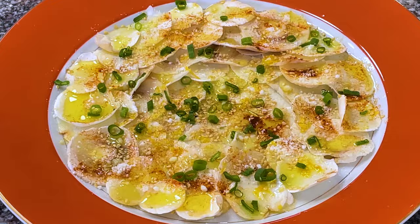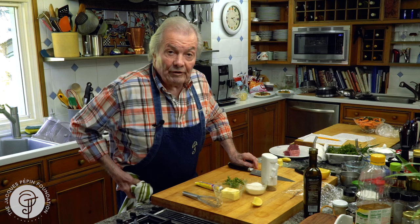Hi, I'm Jacques Pepin and I'm cooking at home. A professional chef very often uses what we call compound butter.